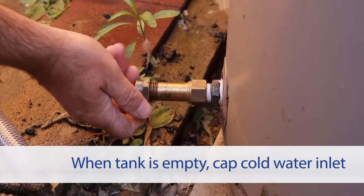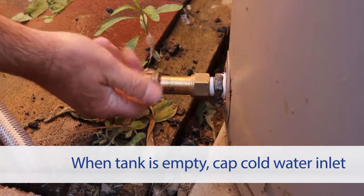Once the hot water system is completely empty, cut the cold water inlet and then safely remove the tank for disposal.